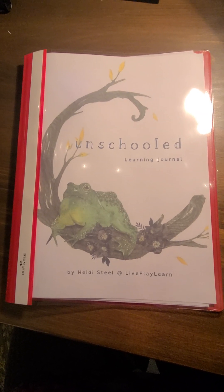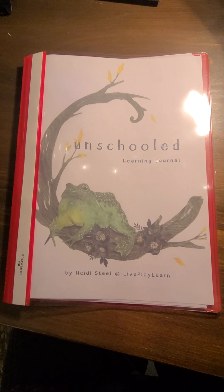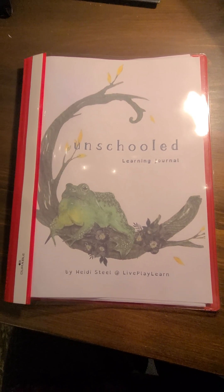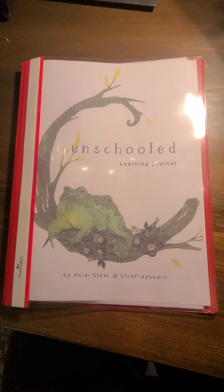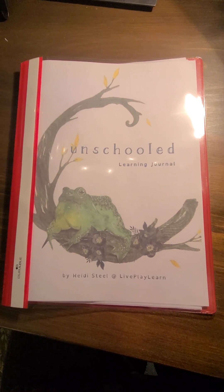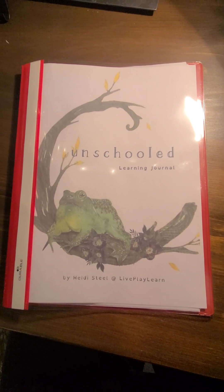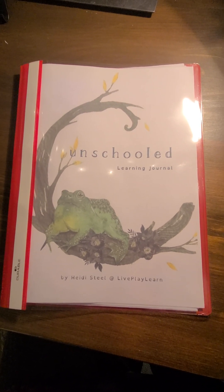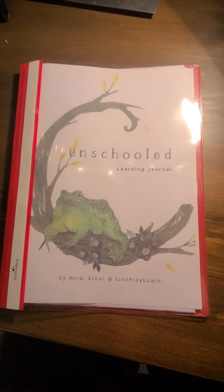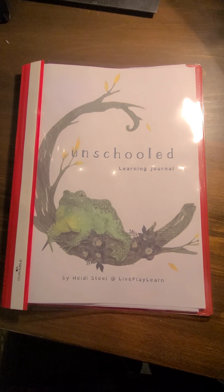Hey everyone, we're here today to take a walk through this unschooled learning journal that I've created. My name's Heidi Steele. You can find me on Facebook at LivePlayLearnUnschoolingSupport and on Ko-fi, that's ko-fi forward slash liveplaylearn, for regular unschooling support.